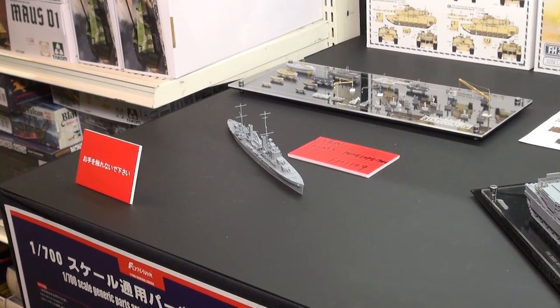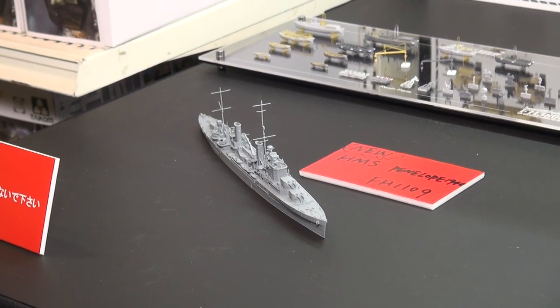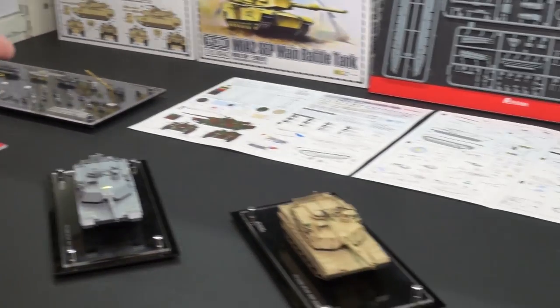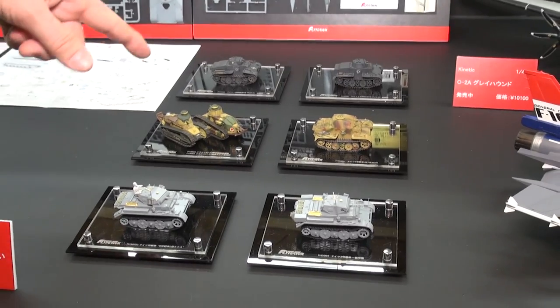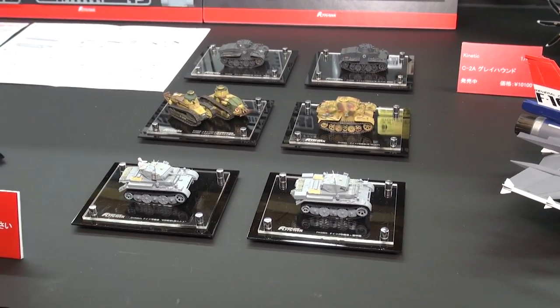Flyhawk got their main start doing the 1/700 scale ships, and also a series of 1/72nd German tanks. If we pan slowly over here, you can see a selection of kits including some of their older kits — these incredibly detailed tiny FT-17 tanks.